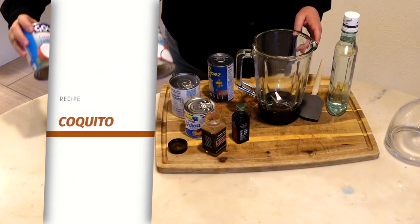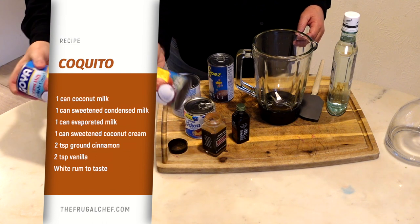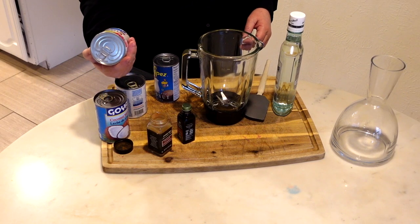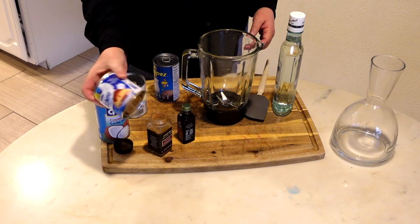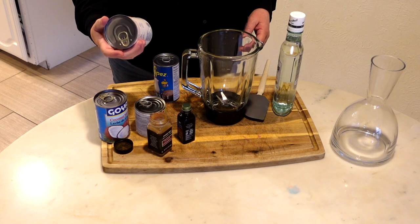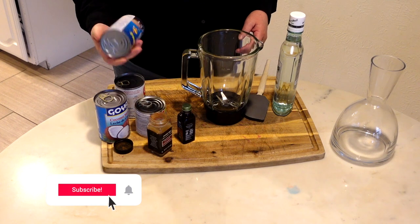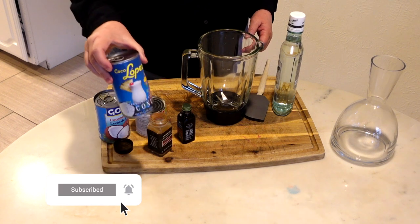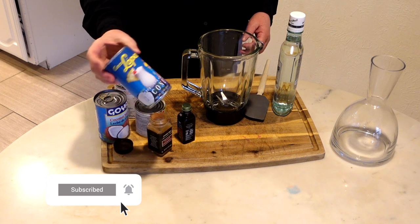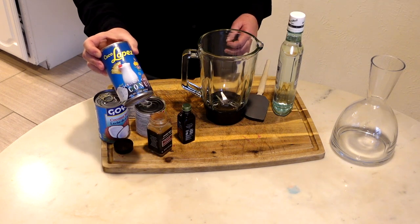For this recipe we are going to use coconut milk, 13 and a half fluid ounces, 400 milliliters. We are going to use a can of 275 grams of sweetened condensed milk, a can of 12 ounces of evaporated milk, and a can of 15 ounces of sweetened coconut cream — Coco Lopez. You can find this in all the grocery stores pretty much, if not you can find it online for sure.